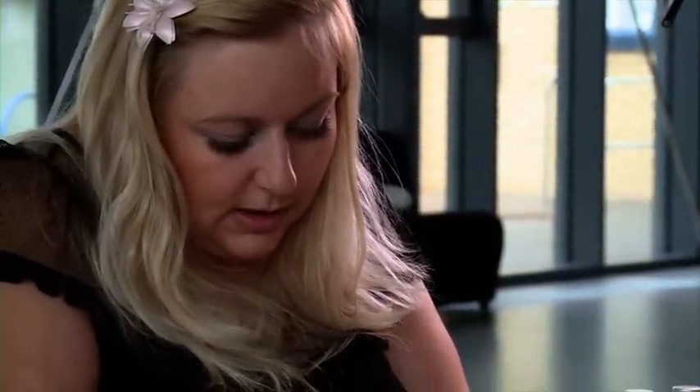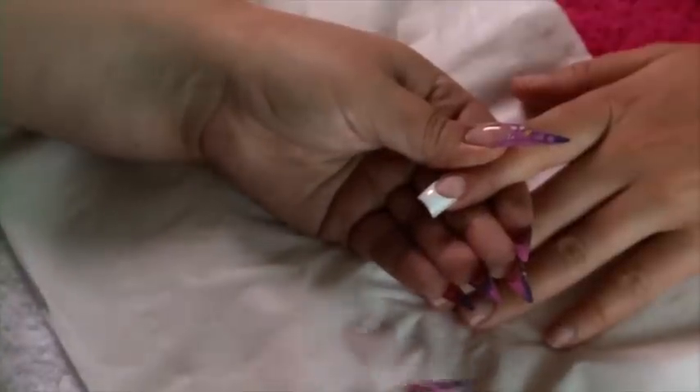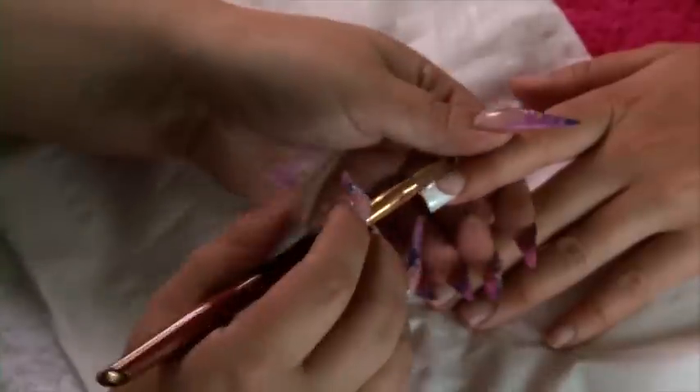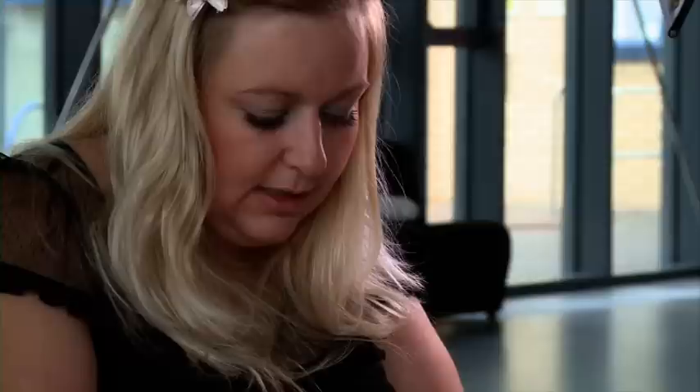You're then going to use the flat of your brush to pull all that bead down and make sure it covers the entire tip. Wipe your brush. You're then going to use the belly of your brush — which is this centre part of the brush — pad down and make sure that the whole product is nice and even.